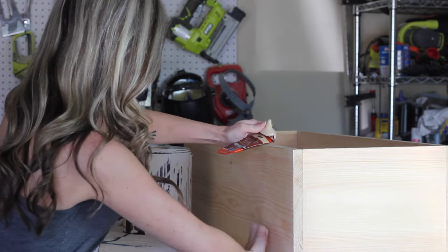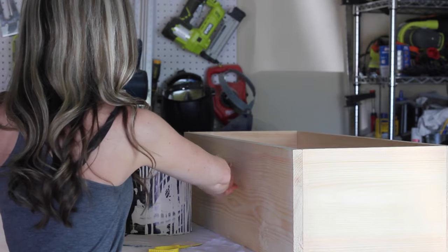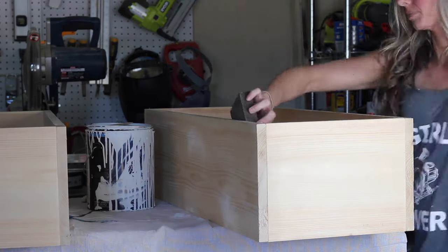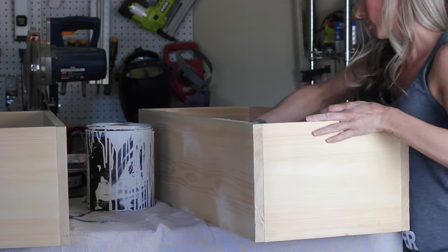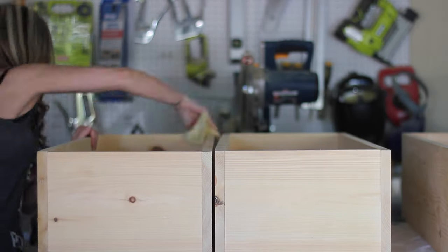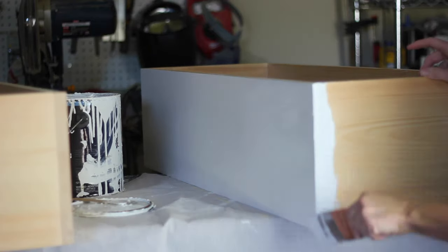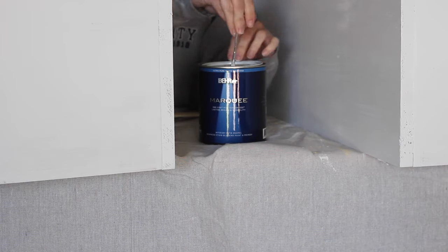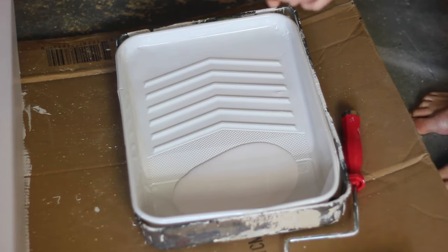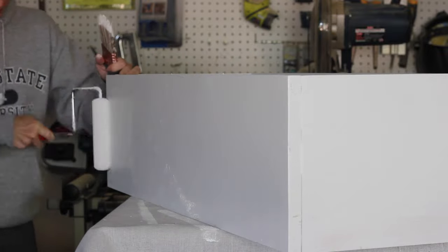Next I used wood filler to patch over the knots in the wood to prevent bleed-through later on, since I'll be painting these white. You can also patch over any screw holes, cracks, or anything like that. When the wood filler dried I sanded everything smooth with a sanding block, then went over it with a tack cloth to remove all the dust before painting. I painted it with Behr Marquee paint and primer in one in the color White 52. I'll link to my furniture painting tutorial which shares all of my tips and the best technique to get the most professional-looking finish possible.